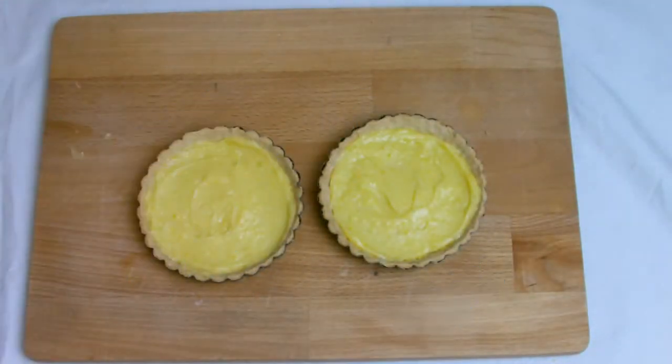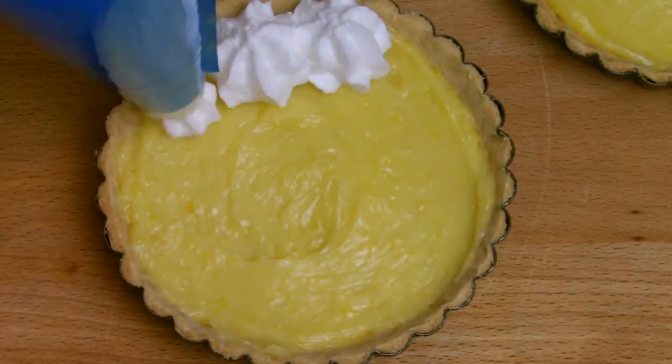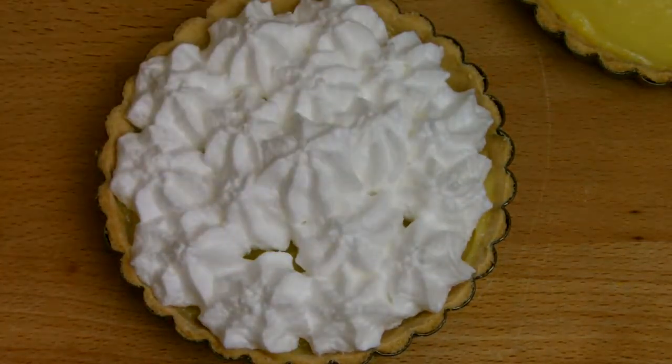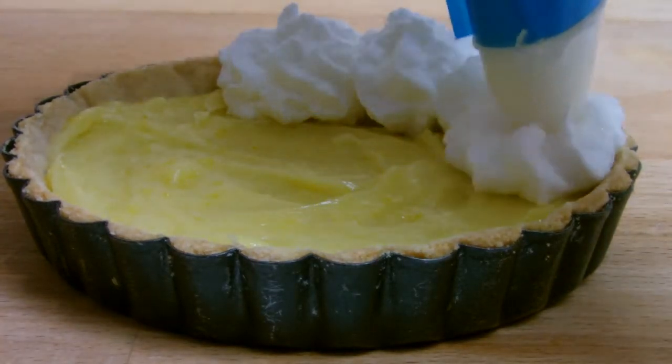Pipe the meringue in peaks on top of the lemon curd. You will see here on the close up my meringue hasn't quite worked as intended — it's not as smooth and as glossy as it should be. However, I've still decided to go with it just to demonstrate that sometimes things don't always go according to plan.